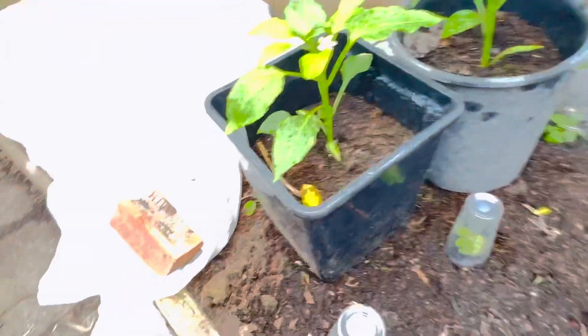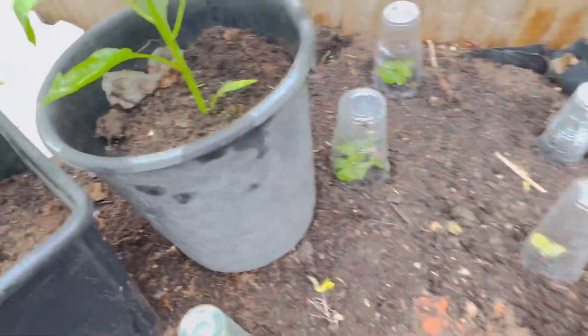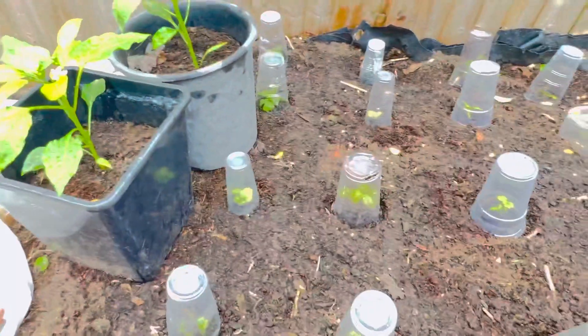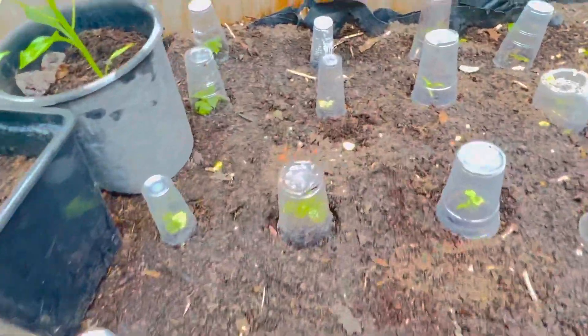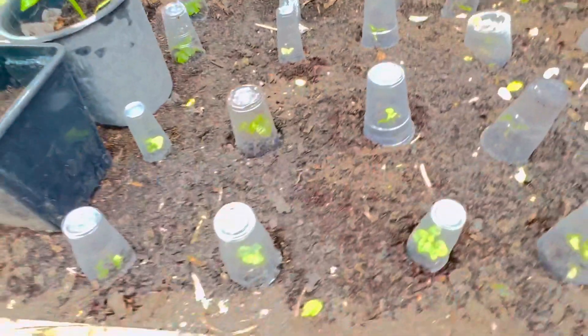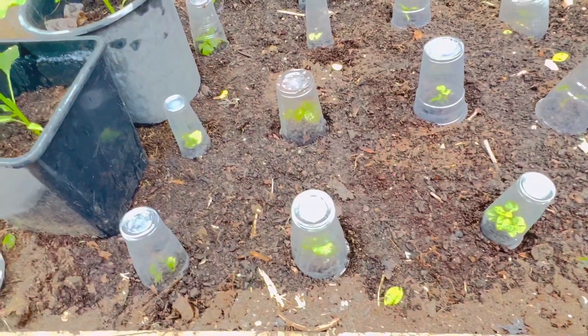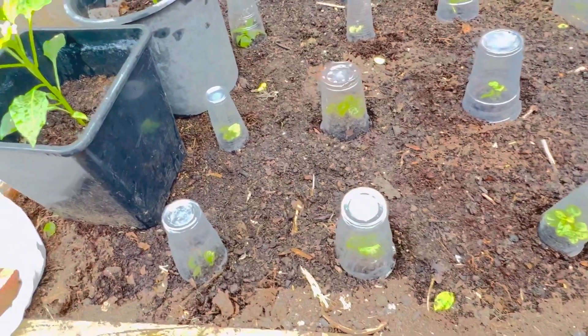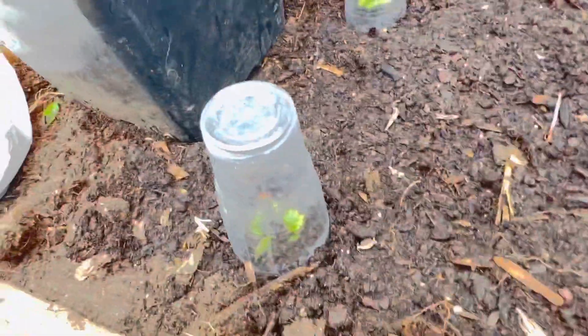You will see how the peppers start to blossom and get lots of peppers. I love my peppers to make pepper sauce, jerk chicken, jerk everything — pepper, pepper, pepper! So yes, this is why I cover them up. I'm not crazy, I am not going doolally — I am protecting my peppers.